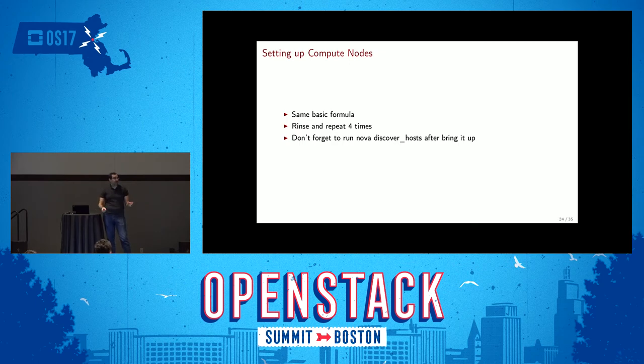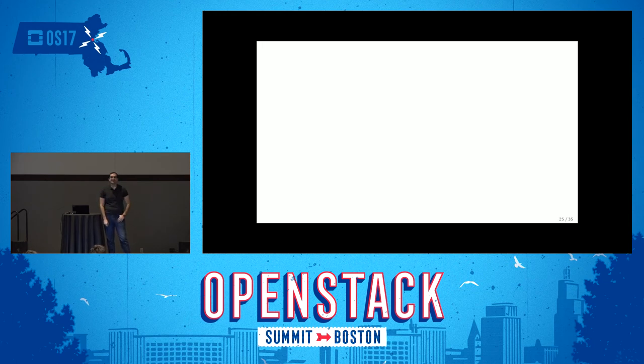With everything set up, it was time for the first boot test. I downloaded a Cirros image as the install guide instructs, uploaded it to Glance, and ran nova boot. Nova said the instance went active, but I couldn't SSH into it and nothing worked. I ran 'nova console-log' and it was completely blank. I started tracing through all the logs to see the boot process.